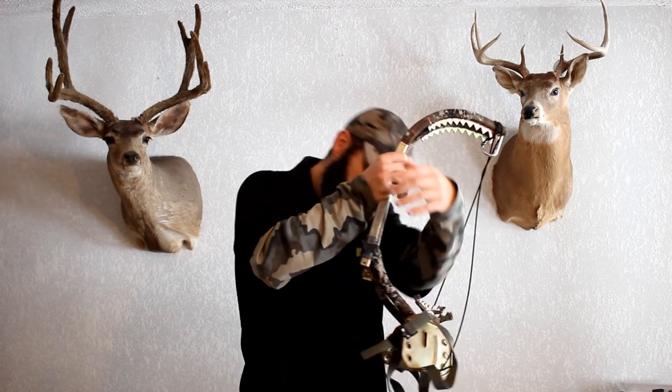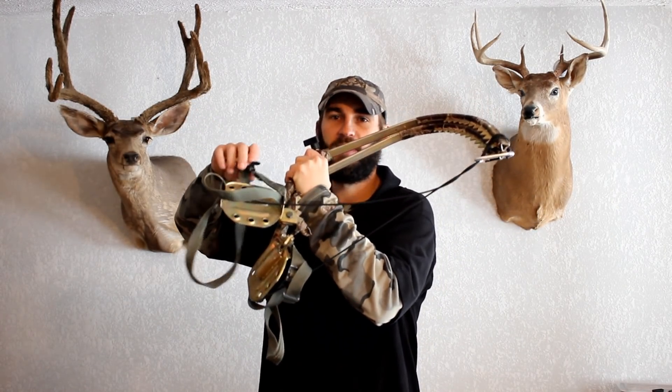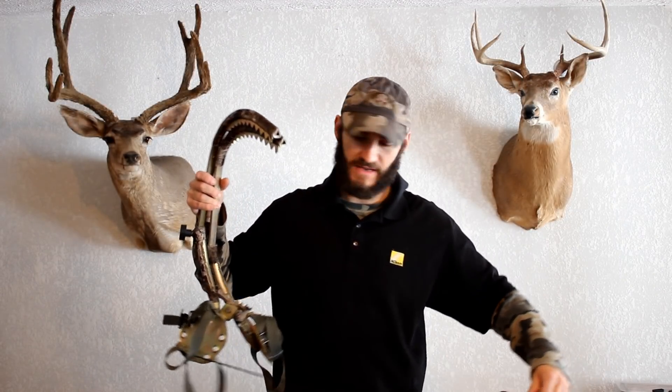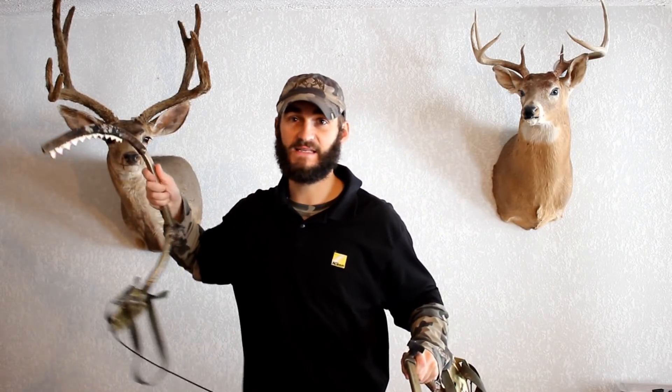Most of the noise actually came from the buckles on my foot system — my foot locks would bump into things and cause a lot of noise. To prevent that, there are some stealth strips on them, but I also used the shock cord to pull them together and lock them in place — that's how I would typically carry them in. Overall they're pretty good. I didn't have any major issues. I used them for 14 days and didn't have to switch back to any other climbing method.